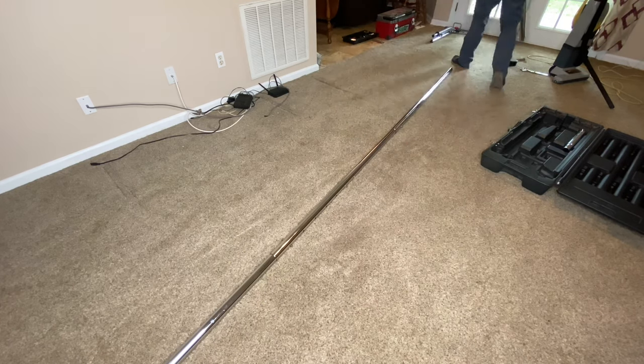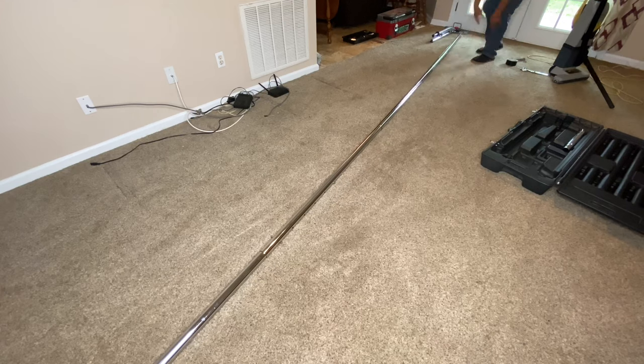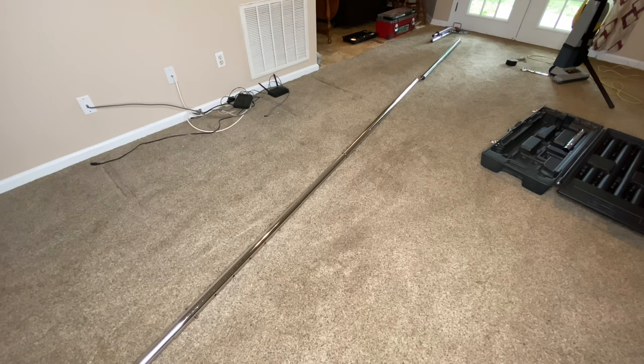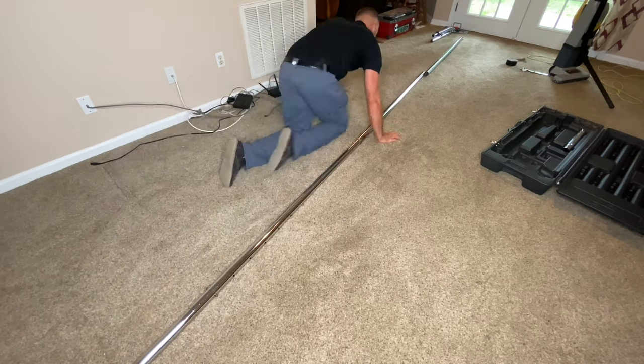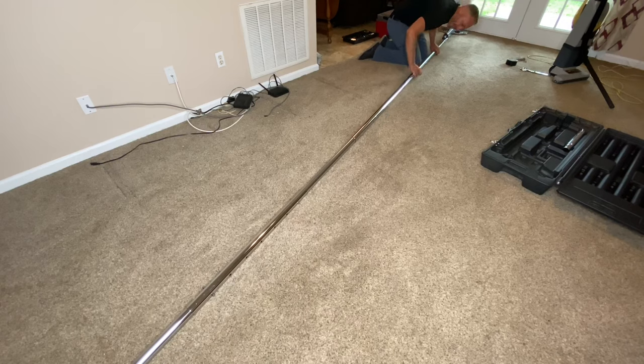After I set up the power stretcher and disengaged the carpet from the left side of the wall there at the baseboard in the kitchen, it very easily was able to stretch across and accommodate the little gap we had created.